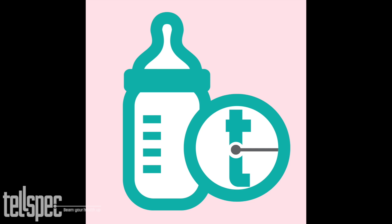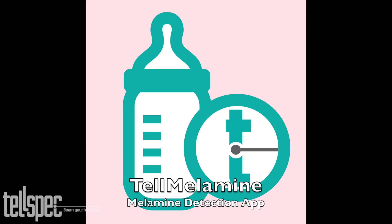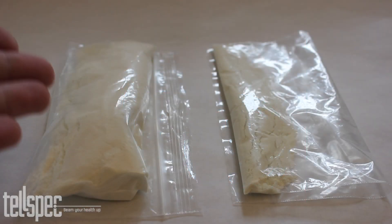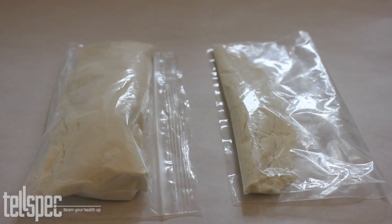Now I'd like to talk about the TEL Melamine app. This allows detection of melamine in baby formula. On the left we have baby formula, and on the right we have contaminated baby formula.